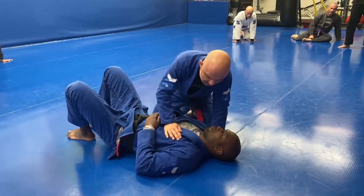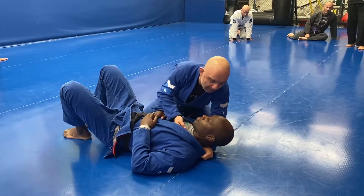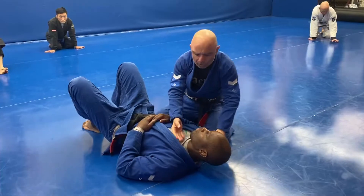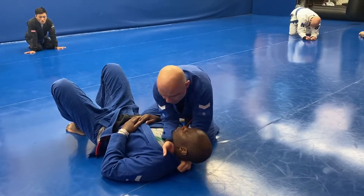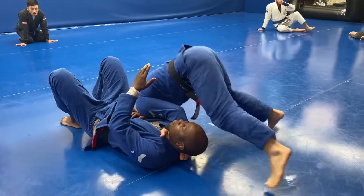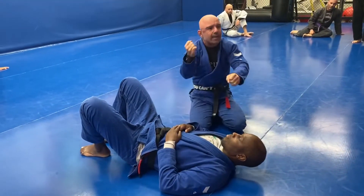The next one: left hand's under, thumb in, and I'm just bringing my right hand across to get the four fingers in. This is our baseball bat style choke where hands are nice and close together. I get the choke, come around, put my head down, come up — and there you can choke. The closer the hands are, the better.